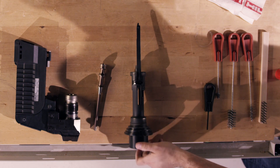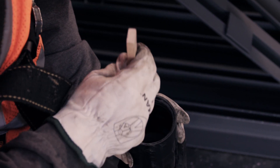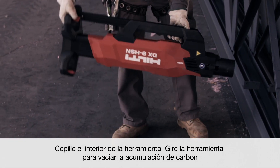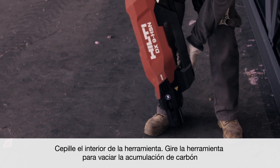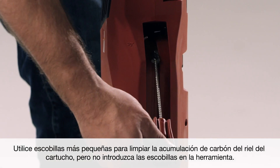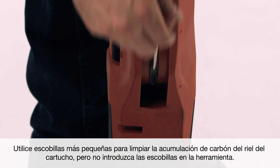The tool is now disassembled. Let's begin cleaning. With the tool body on the floor, take the wooden bristle brush and clean out the inside. Then rotate the tool over to dump out any remaining carbon buildup. Also, use the smaller brushes to clean out the cartridge entry and exit. Carbon will build up in these areas over time. Avoid inserting the brush into the tool to prevent damage.